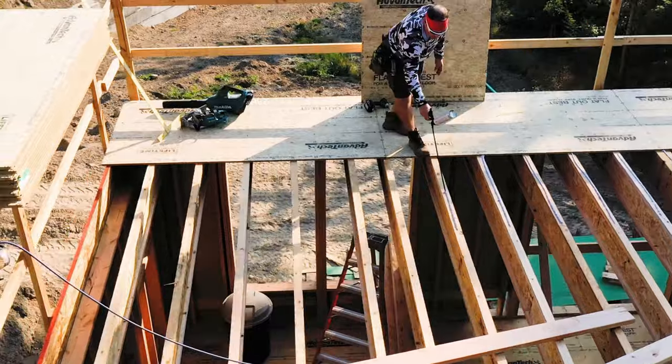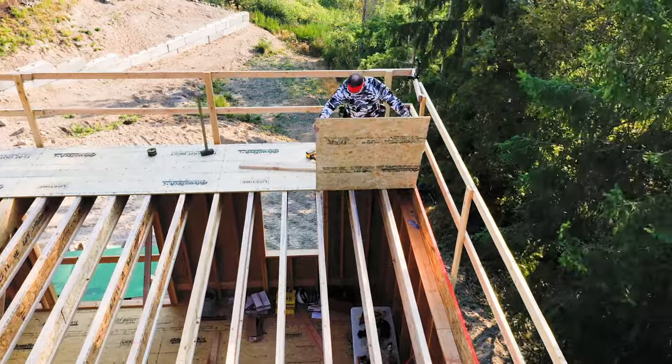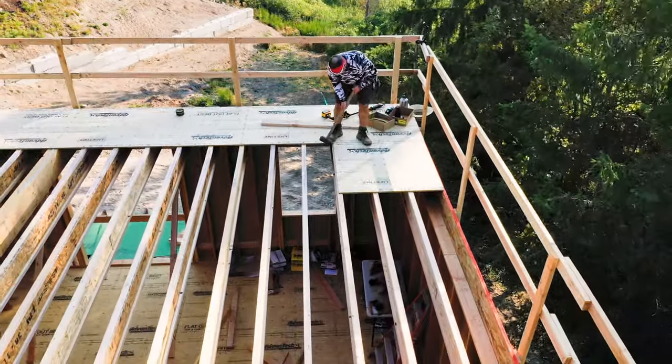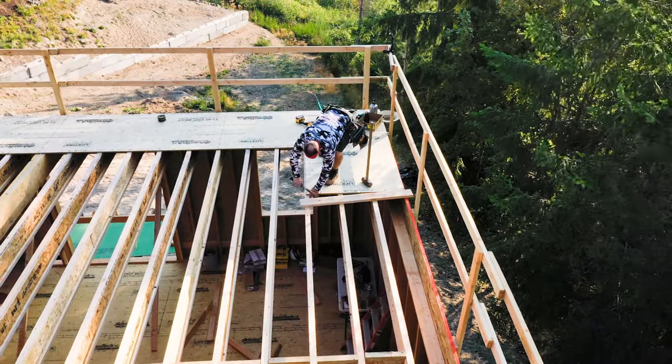So step one: snap a straight line. Step two: glue the joists. And then just lay all your sheets. Lay them out so that the joists are nice and straight. Make sure that you leave yourself an eighth of an inch all the way around the panel.